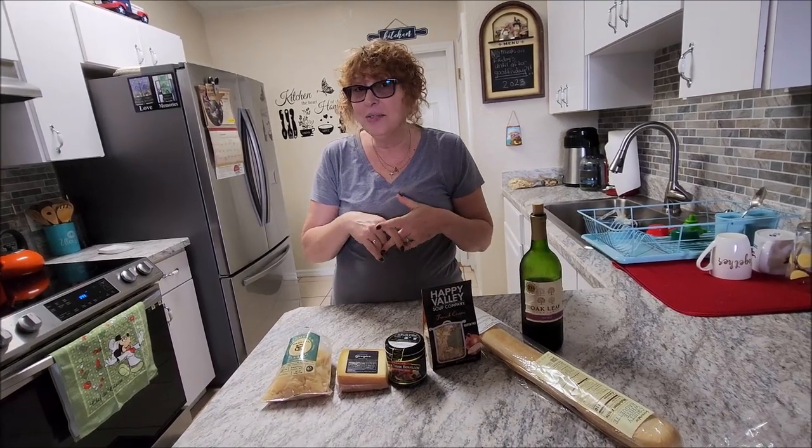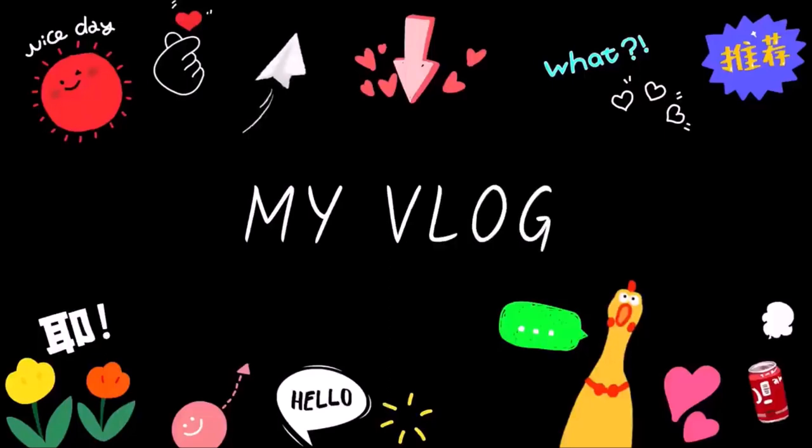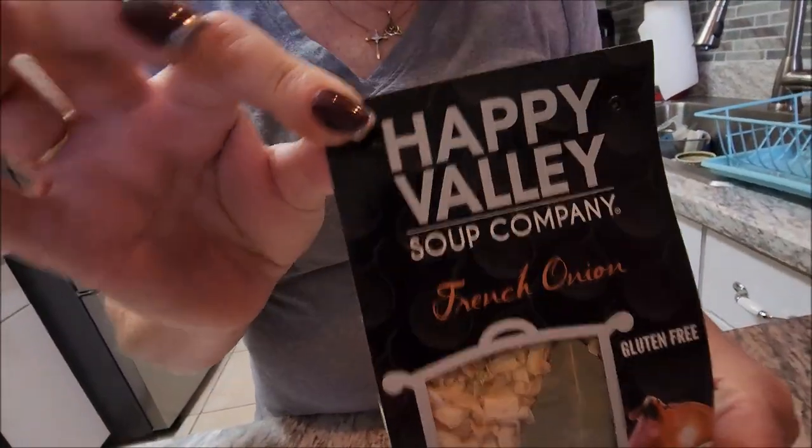Hey everybody, today it's Phoebe. I'm in the kitchen. Today I am going to be making cameraman's favorite French onion soup.